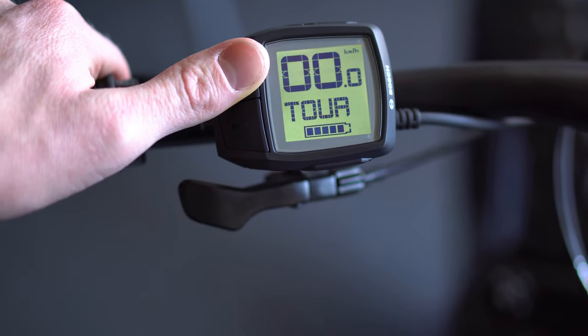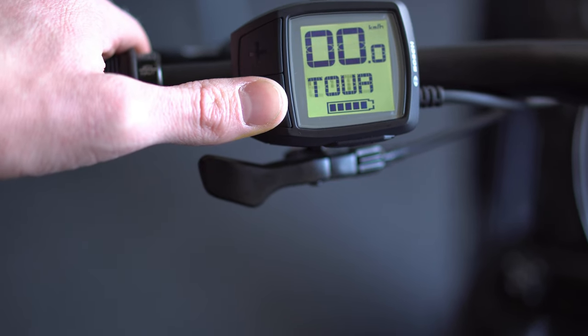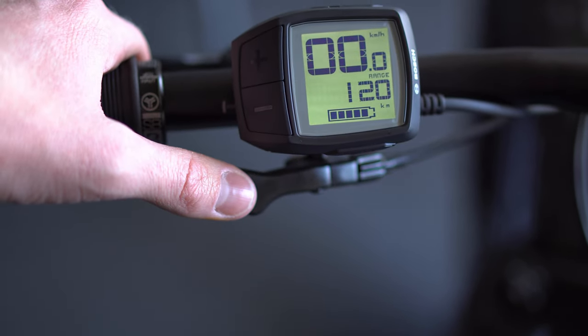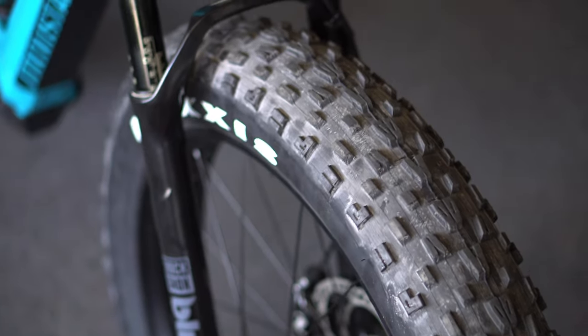Their best selling bike is the Lundy and if you're interested in that I can do a video on it. But today we're looking at the eFat26. It is a terrible name but it works and explains exactly what it is. The key feature is the 26-inch wheel - not that it's outdated or anything - with a 4.5-inch wide tire, so it's a big tire and easy to handle.